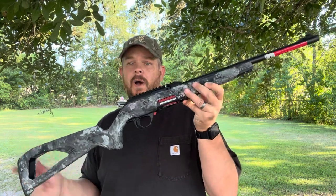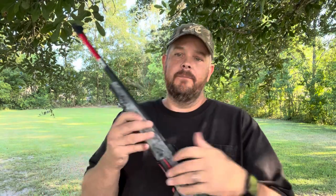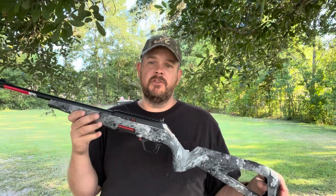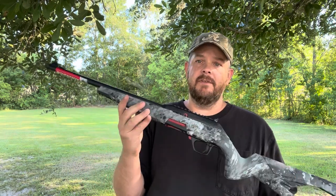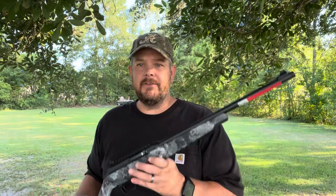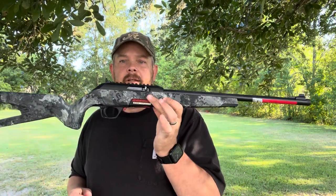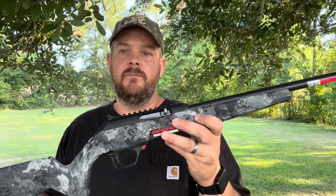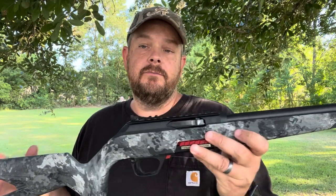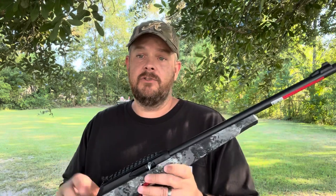This is a Winchester Wildcat 22 Long Rifle. I've got a couple of 10-22s and those are great, but I wanted something different — something a lot lighter. This thing is super lightweight. It comes with a 16 and a half inch barrel and it's got so many of the things on it that a lot of people do to the 10-22 when they get them.